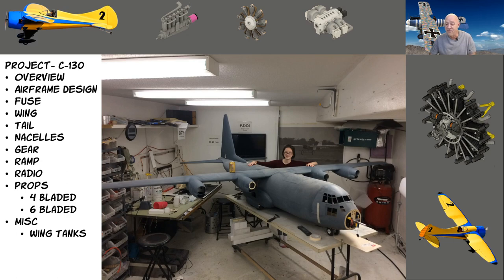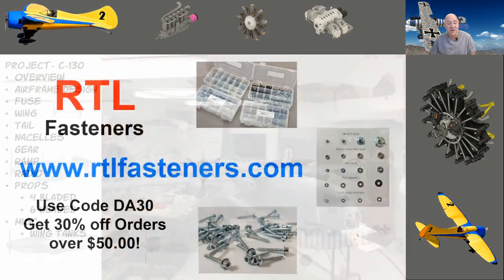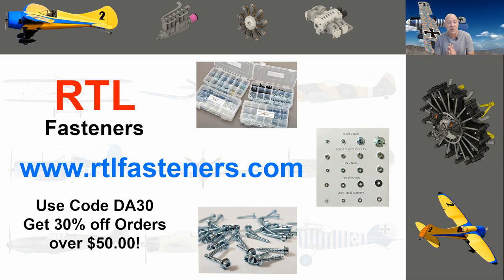I want to talk about my awesome sponsor, RTL Fasteners. If you go to their website, you'll see they have bolts, nuts, blind nuts, washers, specialty washers, servo screws — everything we use in the hobby. Use the code DA30 to get 30% off any order over $50. It's a great deal and they have great hardware.